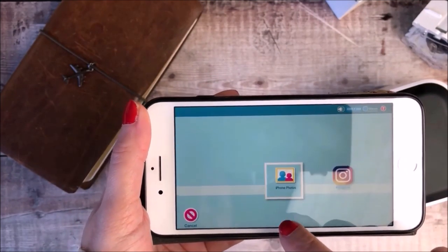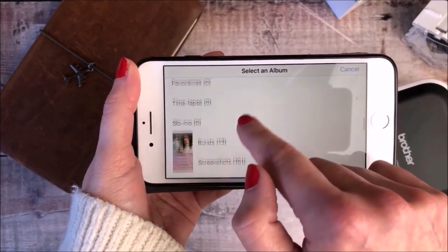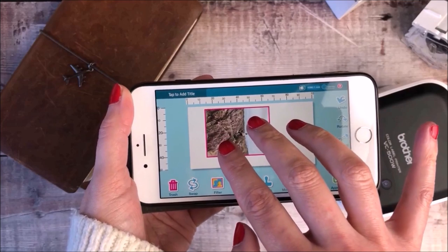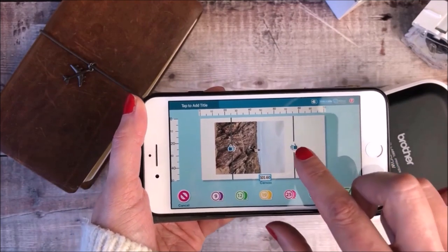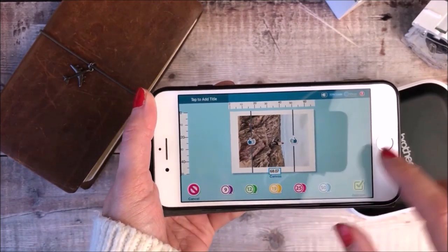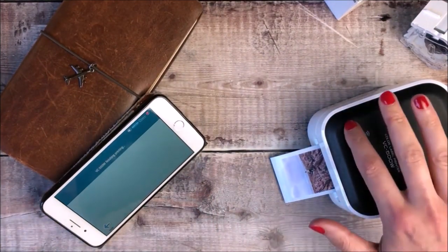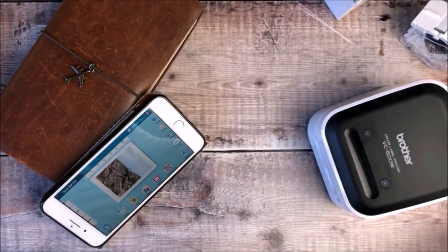I decided that I wanted to print out a second photo for my journal, so I'm going through exactly the same process. I'm going to find the photo — it's another one of my daughter on the beach climbing up on the rocks. So I'm going to rotate that photo and get it to the size that I want. I'm using my iPhone which has iOS software, and you can also use Android devices. I really like the ability to print the photos straight from my phone. I'm now printing off that second photo and again swiping along the top to cut it. I'm really happy with how those photos are looking.